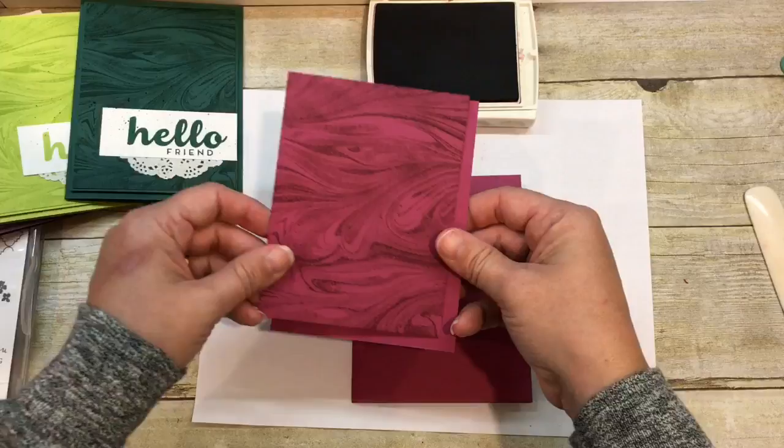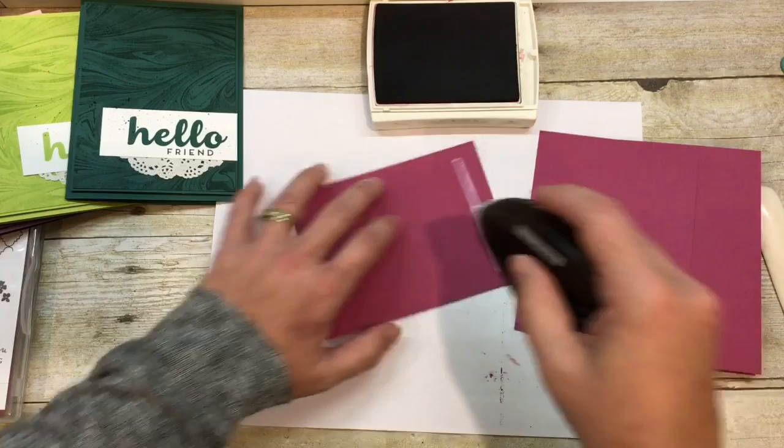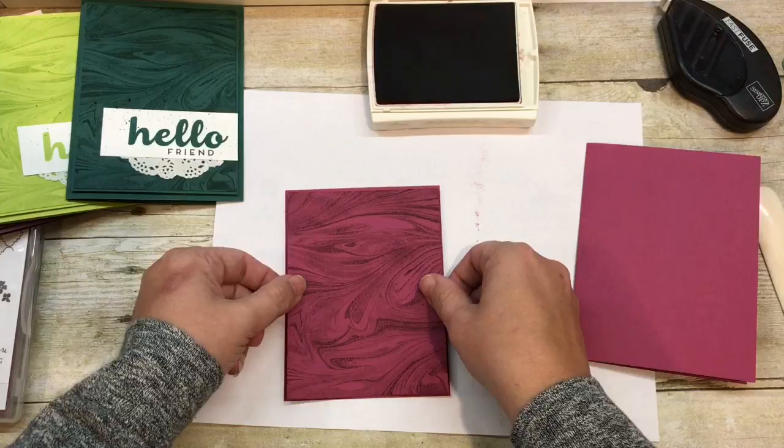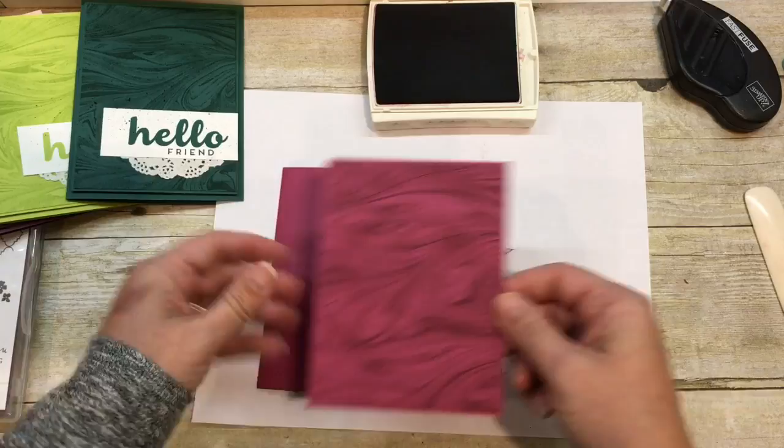So I folded my card. I have that slightly larger layer that I'm going to adhere this layer to, and the reason I did that was just to make my card look fancier. Because I knew this was going to be a really simple card, I wanted to make it just a touch fancier. By adding that extra layer, you really get that extra fancy look to your project.